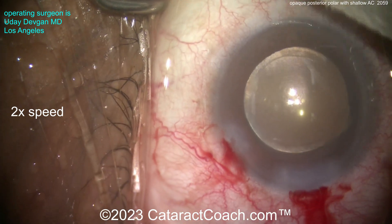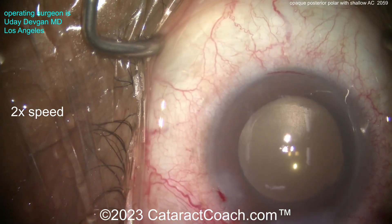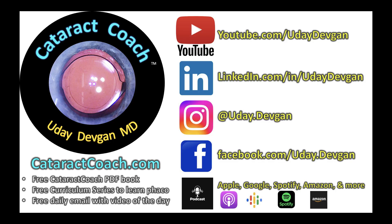I want to remind you there's a lot more besides just YouTube. If you go to the CataractCoach website, there's a free CataractCoach PDF book — yeah, it's free. There's a 25-part curriculum series where you can learn phaco, a free daily email, and I'm on all social media. Check us out on YouTube, LinkedIn, Instagram — follow my Insta for sure — and Facebook.